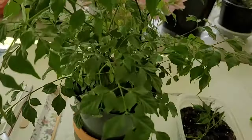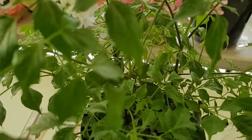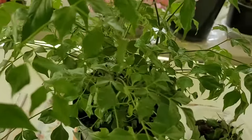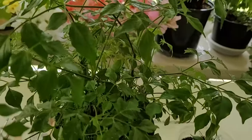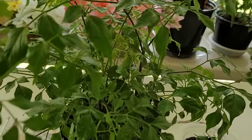We're also going to do propagation at the end of the video. Some causes of leaf drop include a change in light, watering, temperature, or repotting — no cause for concern, it will continue to grow.